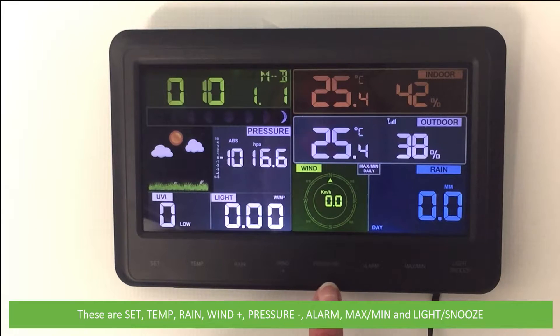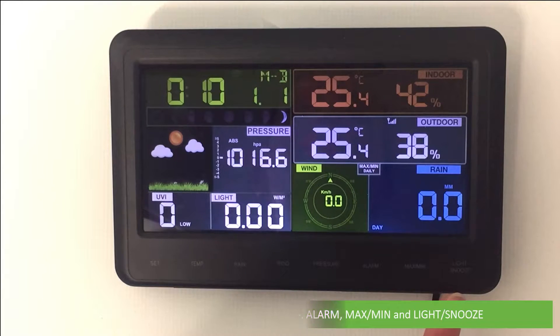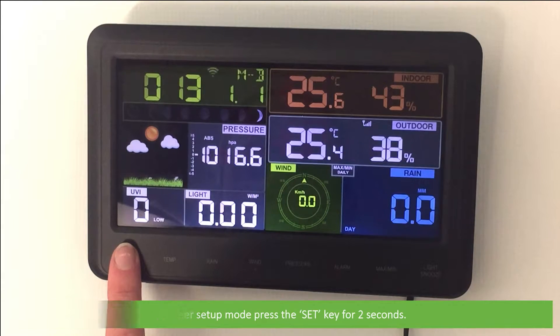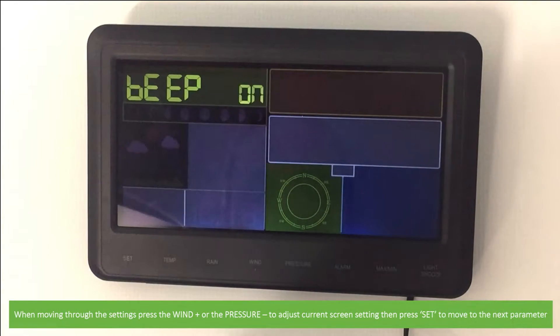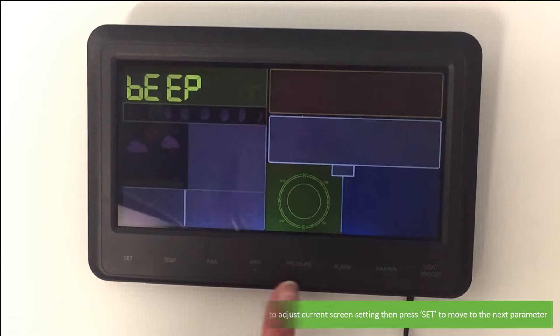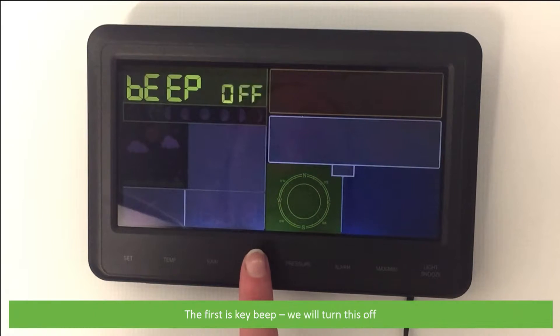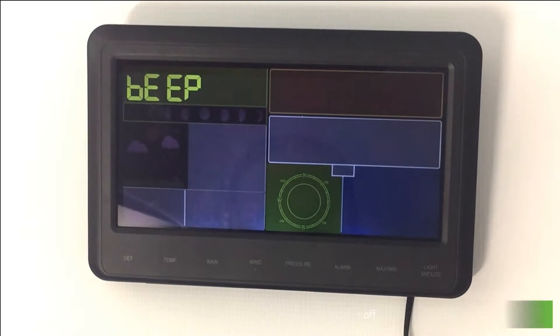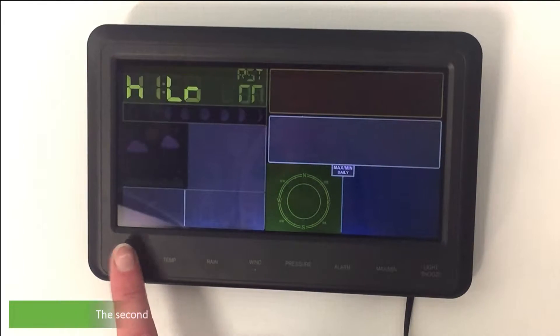To enter setup mode, press and hold the Set key for two seconds. When moving through the settings, press the Wind Plus or the Pressure Minus to adjust the current screen settings, then press Set to move to the next parameter. The first setting is key beep — we'll turn this off.